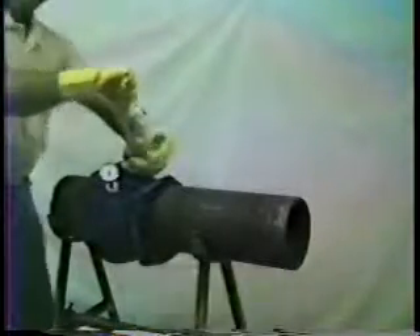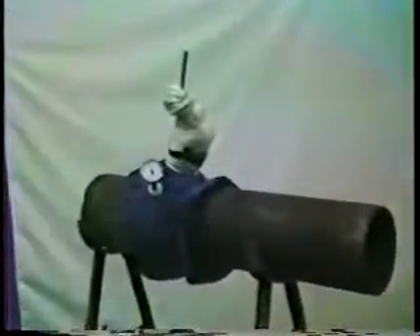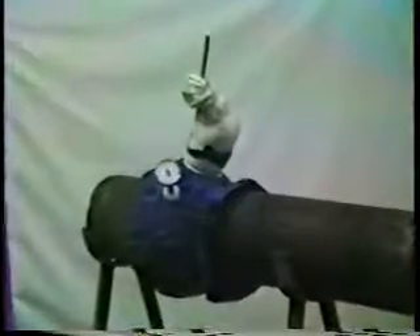Once the pressure has stabilized above mains pressure, the encapsulation is complete. This medium pressure encapsulation was completed in about 12 minutes.